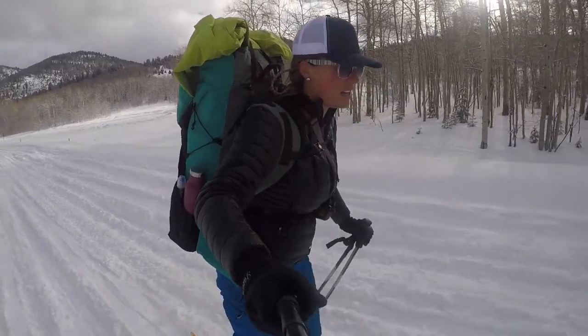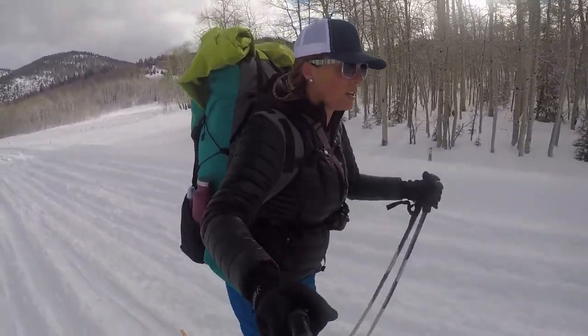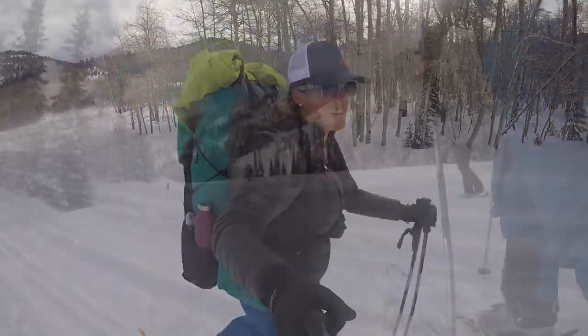It's on the heavy side. It's also my first backpacking trip in about five months. Not used to the weight, but sure is good training.